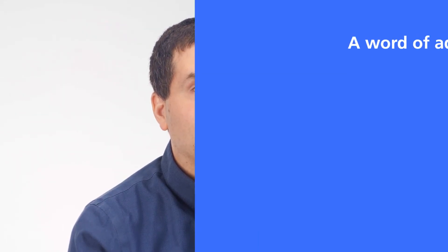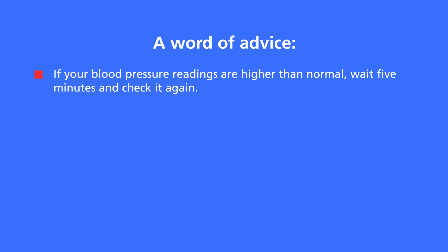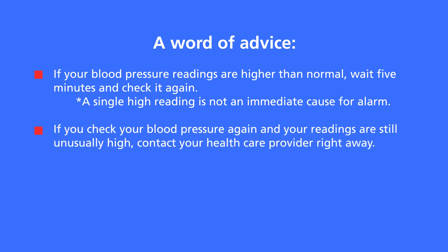That's how you pair your wireless blood pressure device. A word of advice: if your blood pressure readings are higher than normal, wait five minutes and check it again. A single high reading is not an immediate cause for alarm. If you check your blood pressure again and your readings are still unusually high, contact your provider right away.